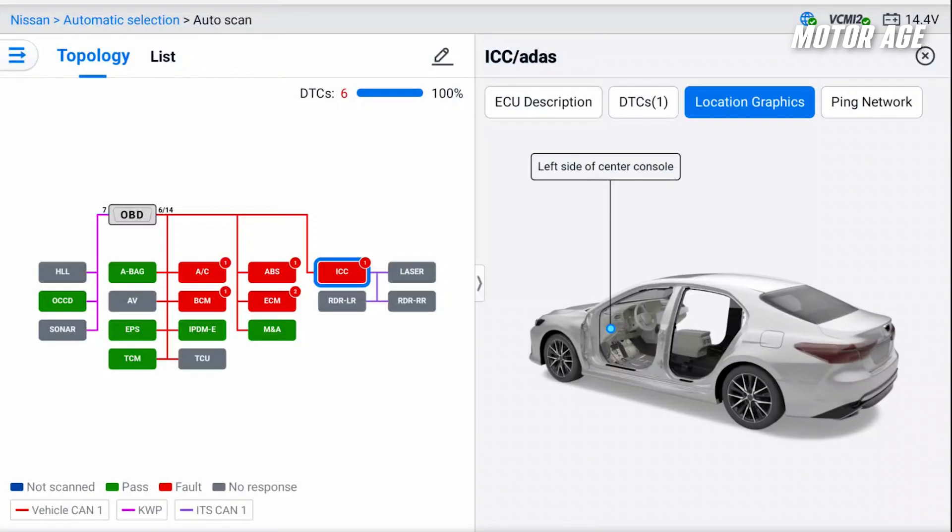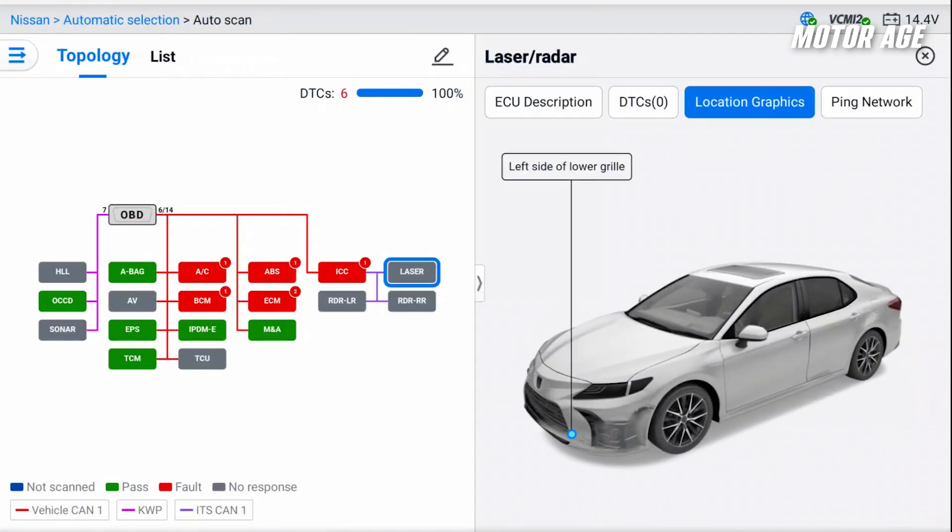In this instance, the laser radar is actually equipped on this vehicle and was replaced. I'm not sure if they replaced it because it wasn't communicating or because it was damaged in the collision. We don't really know all the story yet, and unfortunately until I get the report from the body shop, I won't know. So we're just going to continue with the diagnosis.